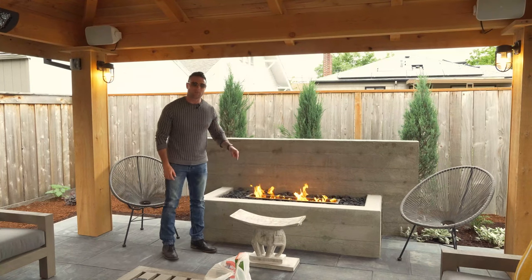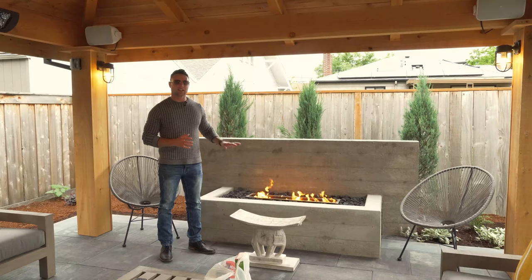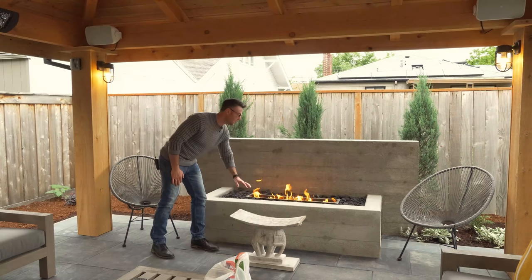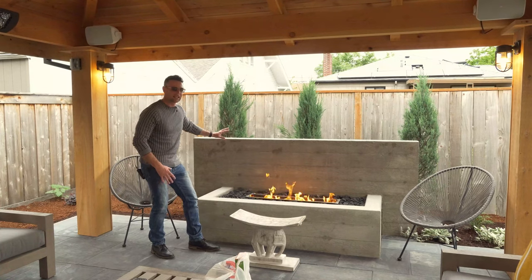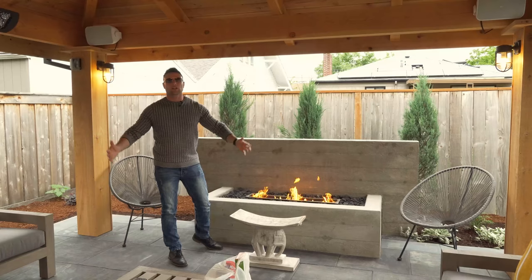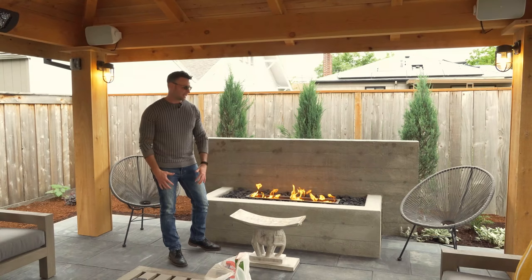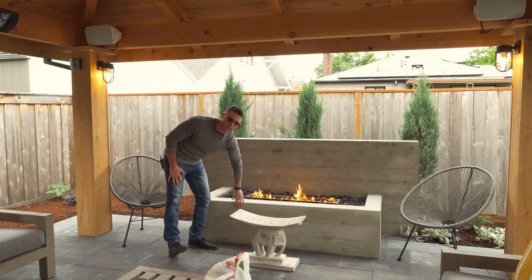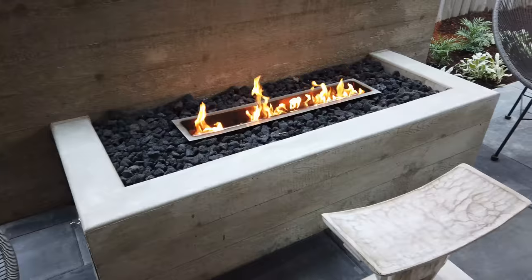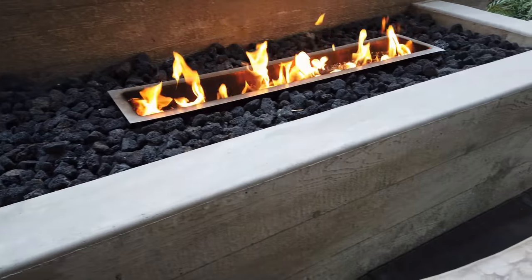I want to talk to you a little bit about board formed concrete. It's a modern look, a very clean aesthetic — it's a custom aesthetic. This is a concrete fire pit with a reflection wall for heat in the back. It does an incredible job of reflecting the heat right into the outdoor space. We're under a covered outdoor room right now. With board formed concrete, you can see the beauty of the concrete — we actually show the wood grain in the finish of the concrete. It's really pretty and very ultra modern.